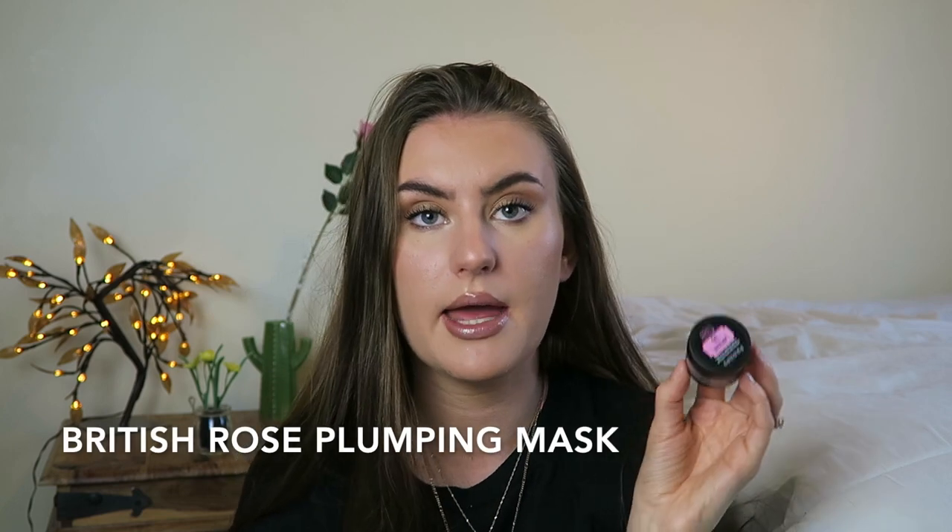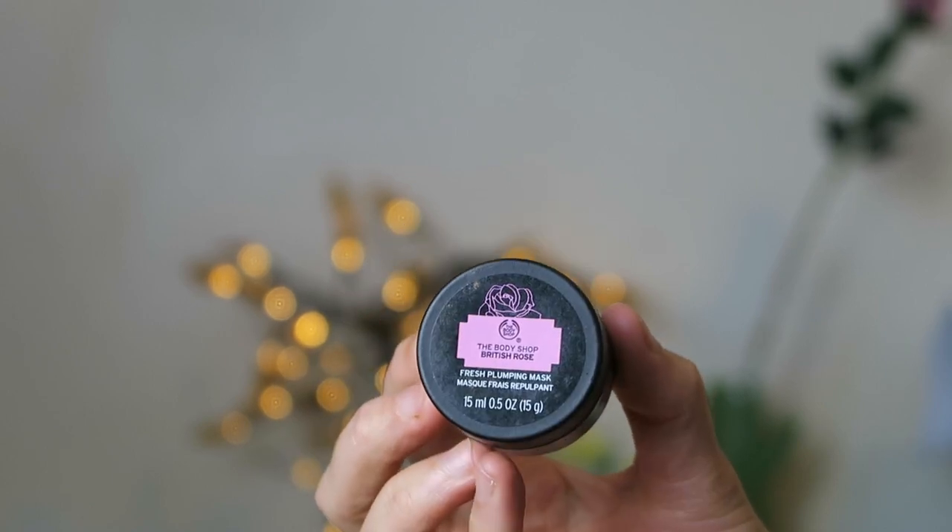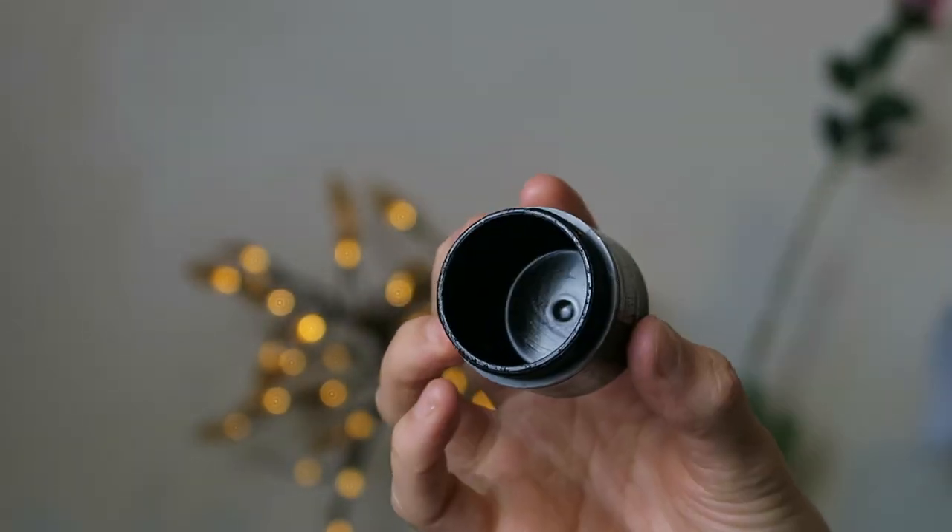Next up is another mini mask — the British Rose Fresh Plumping Mask. This one I actually did quite like, more than I expected. I might get the bigger expert face mask bottle at some point. The British Rose smell is such a nice smell, making it a really enjoyable experience. But also my skin would feel really plump and hydrated after using it, which is exactly what I look for in skincare — glowy, hydrated, soft, and plump. I also love the British Rose Plumping Toner. I'd rate this an 8 out of 10 and will probably rebuy it at some point.